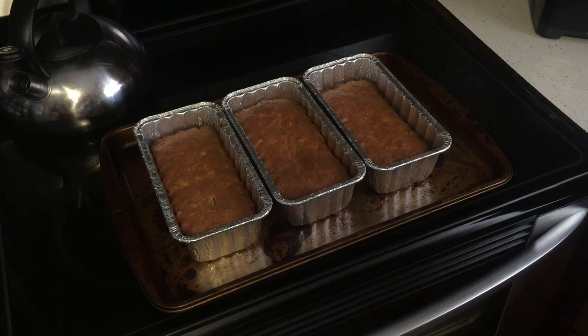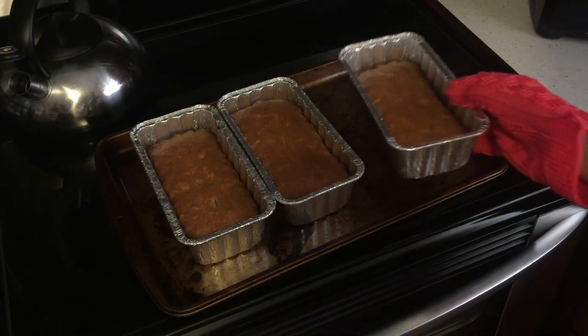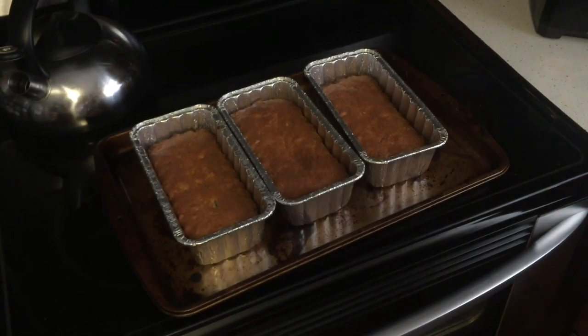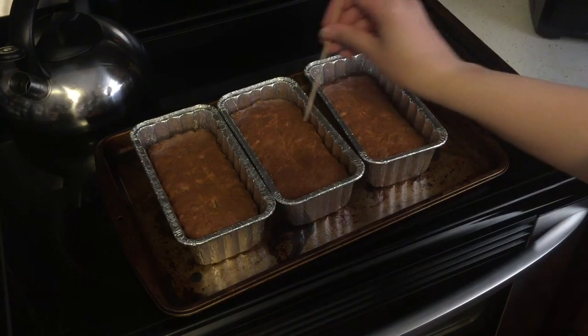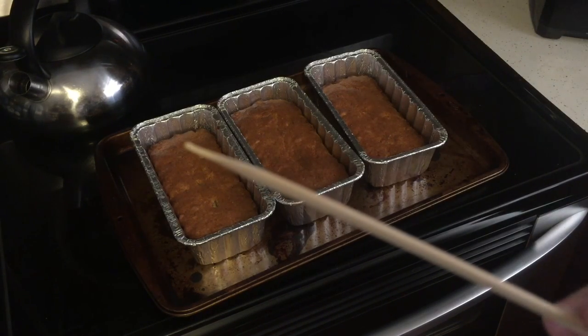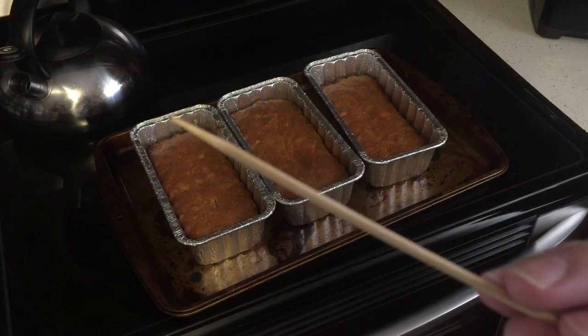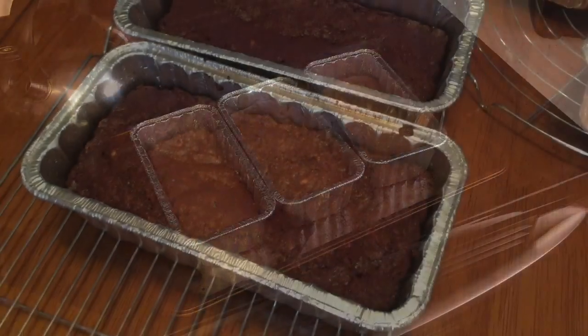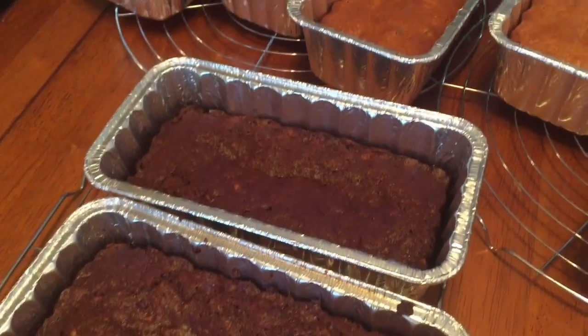The banana bread should look golden brown. I'm going to put a glove on and do a little close-up without dropping it. Another way you can tell if it's completely done is by putting a wooden toothpick in the middle — I just have skewers here. Stick it in the middle, and if you don't see any bits of bread sticking to it, it's done. So simple.